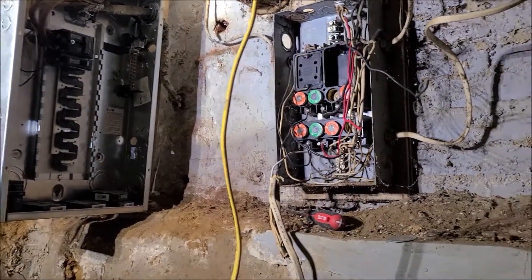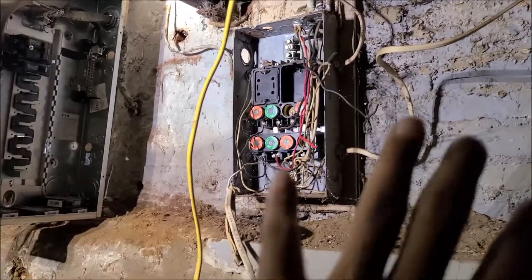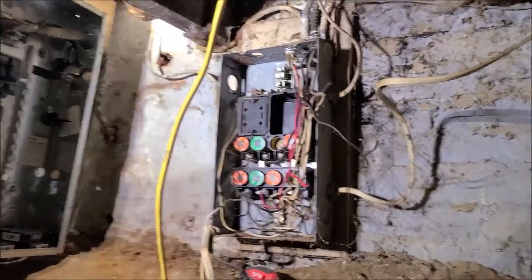What I'm working on today is simple. I'm just going to change a fuse box to a breaker box. I don't know who uses a fuse box anymore.